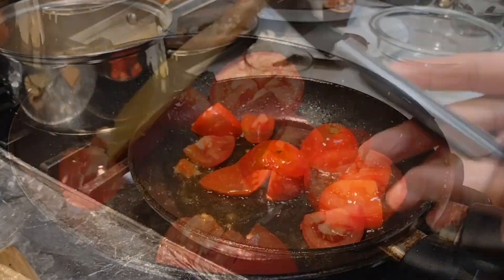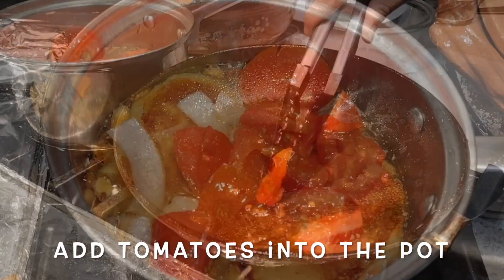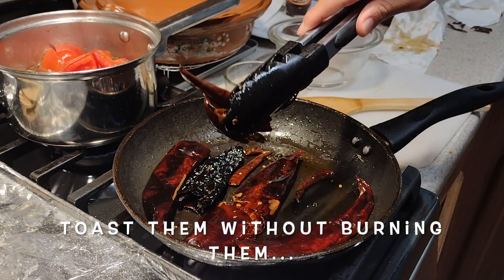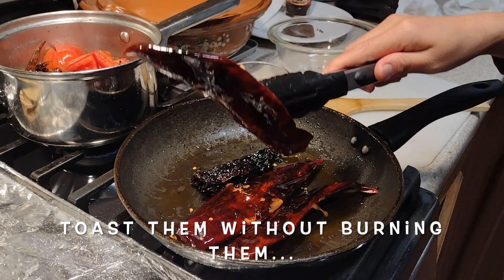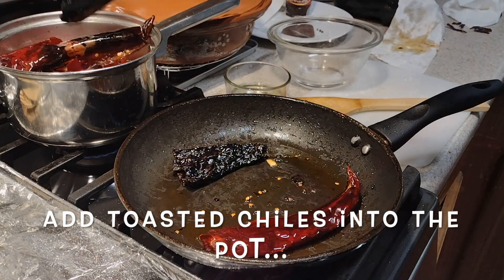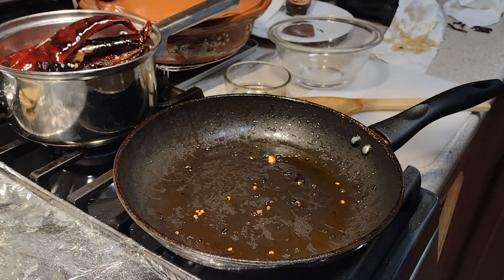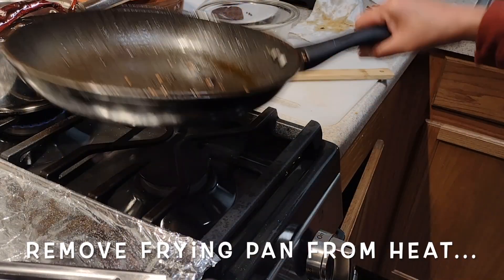Next, roast the tomatoes until softened and browned a little, then add them into the warm broth. And lastly, we are going to toast the dry chiles. It's very important to control the heat when toasting the dry chiles, because we want to toast them without burning them. Once they are slightly toasted, soak them in the broth as well — they will reactivate and release their own flavors to enhance the taste of the mole paste. Then remove the frying pan from the heat.